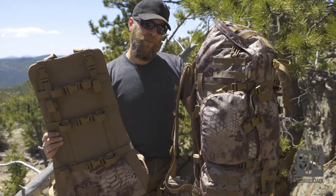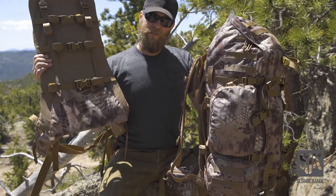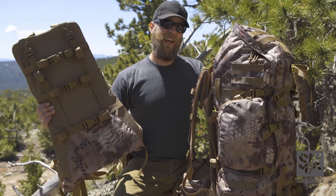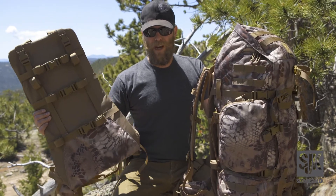The frame and the pack bag are fully removable. So you can turn the frame into basically a soft freighter frame for any meat bag, harvest, or big game that you're carrying out.